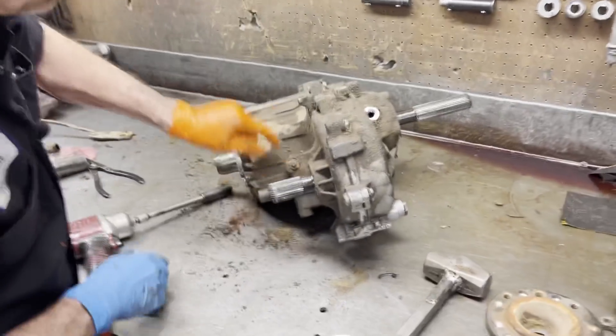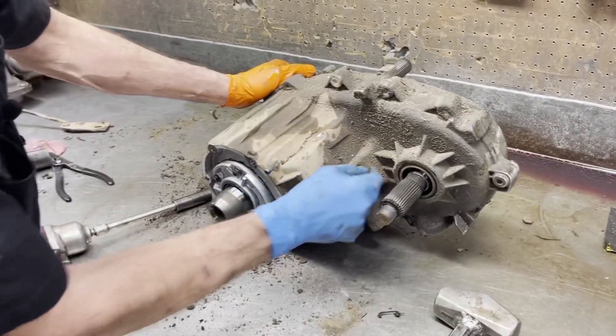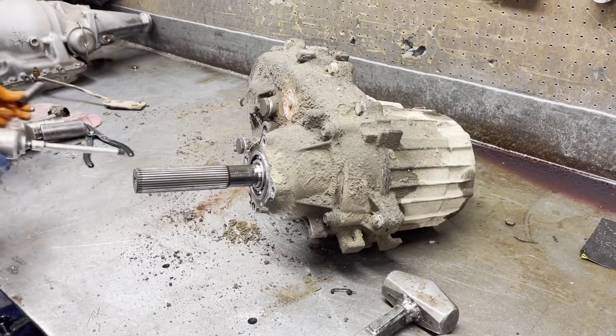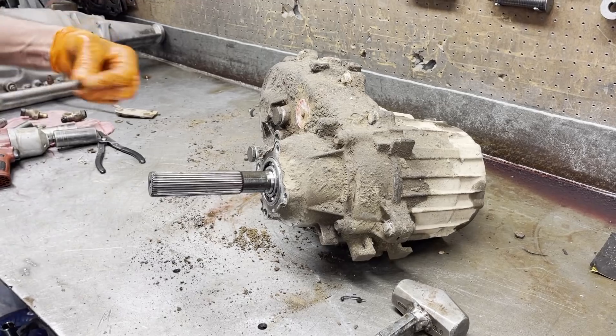There's a seal under here. When you change this, you want to make sure you change that seal — that would be the worst thing not to do, because then you'd have a leak after you got it in, and that seal is really hard to change.